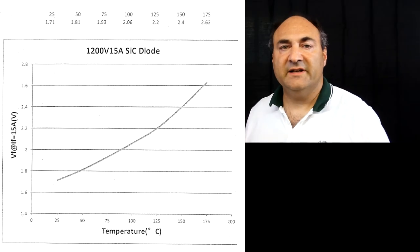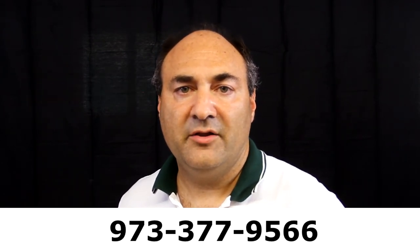American Micro Semiconductor is introducing the AMS-1512 silicon carbide Schottky rectifier. It is a 15 amp, 1200 volt rectifier in a TO-202 package. Contact American Micro Semiconductor at 973-377-9566 should you have any questions or be interested in the specifications. Or, if you're interested in samples, please contact our sales department directly.